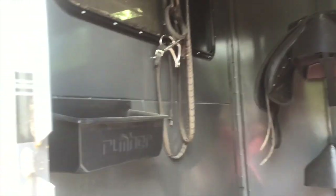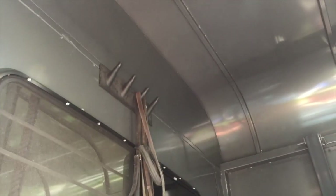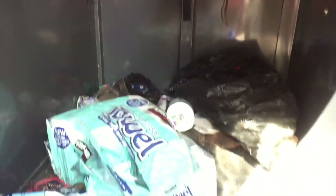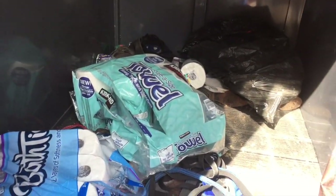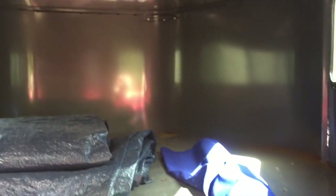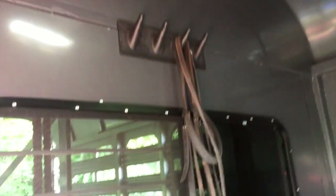This is the tack room in the gooseneck. You can see the top is perpetually broken — I've never actually used it, it's just falling off. When you buy a cheap trailer, you can expect these kinds of things. I had them install bridle racks, which are kind of a joke, and saddle racks. We actually use this space for house storage since we have limited storage at home. It leaks like a sieve, but I've yet to find a horse trailer that doesn't.